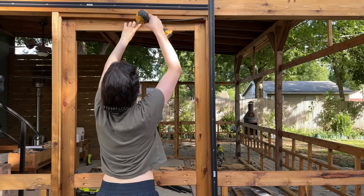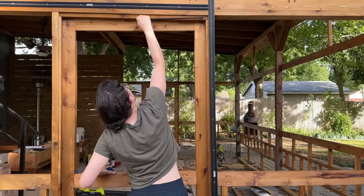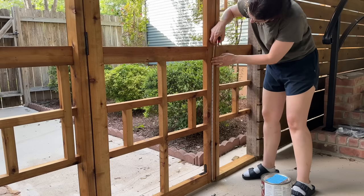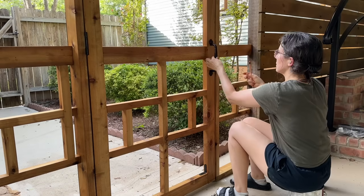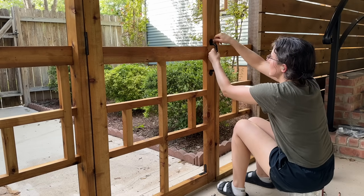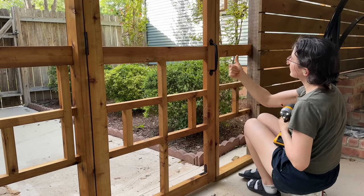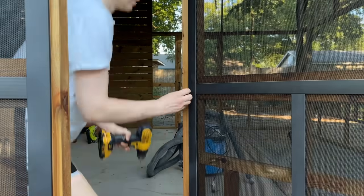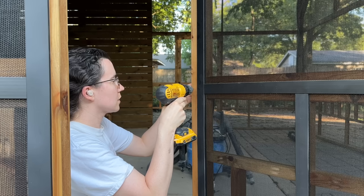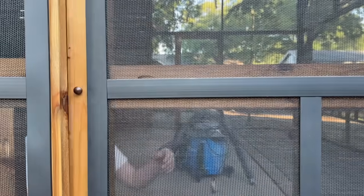The final step was adding all the door hardware. I added a spring to each screen door so they close automatically, then added cast iron pole handles on the inside that look really nice with the rest of the black hardware and have a nice substantial heft. Even with springs, the door may not always fully close automatically, so I also wanted something to pull it closed — I used piano knobs on the outside because their screws are attached to the knob itself and don't show through on the other side.